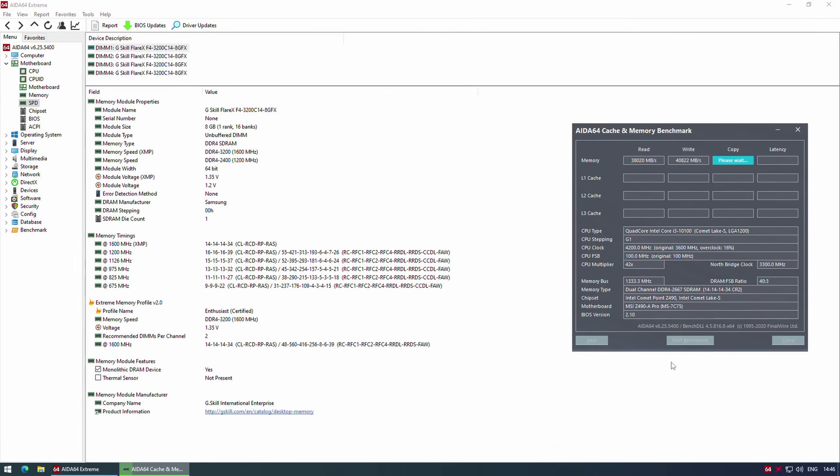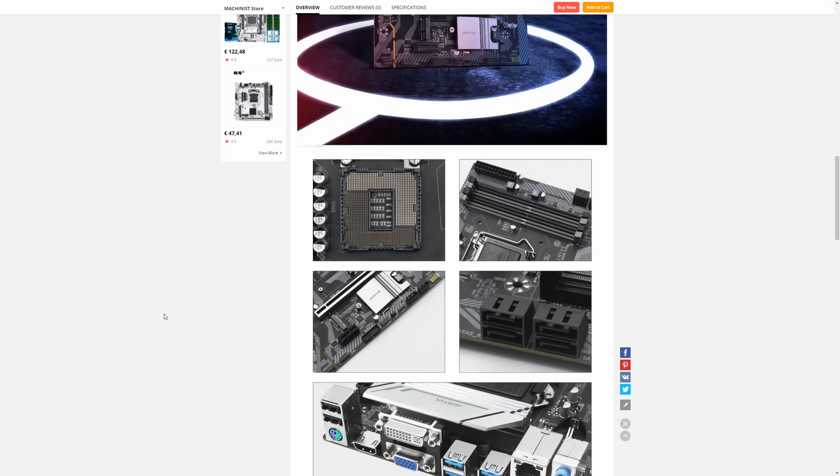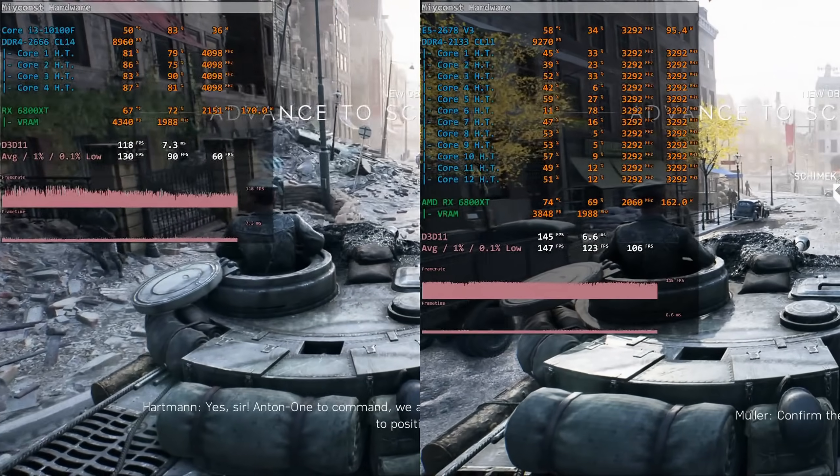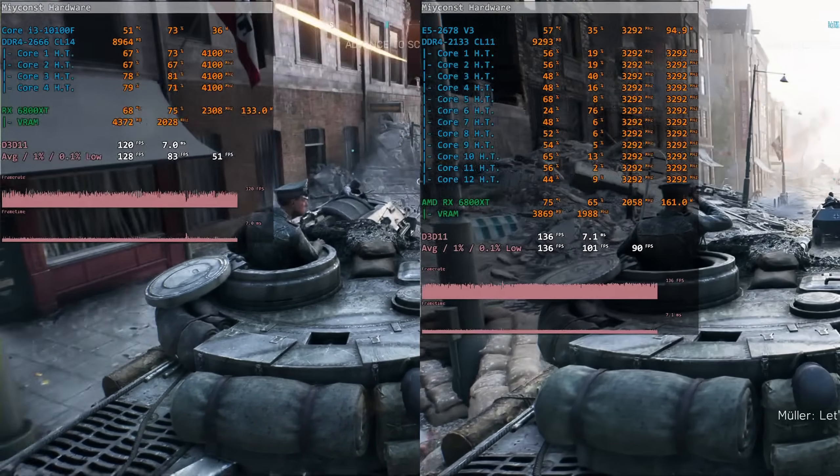All technical configuration details are in the slides at the end of the video, but the CPU was tested with DDR4-2666. The Core i3-10100F supports a maximum of DDR4-2666, and you need an expensive Z490 motherboard to overclock RAM. I decided to test it with the stock memory configuration, which is what you'll achieve with cheap H410 and B460 motherboards. Today I'm using an MSI Z490 motherboard, but neither memory nor CPU was overclocked, so these results are applicable to cheap H410 and B460 boards — no need for an expensive Z490.